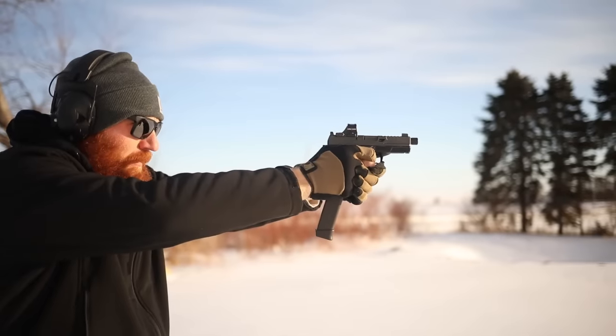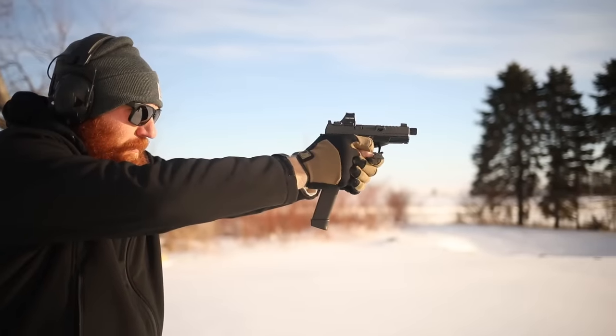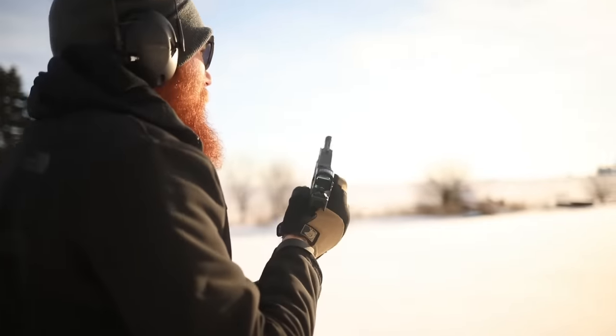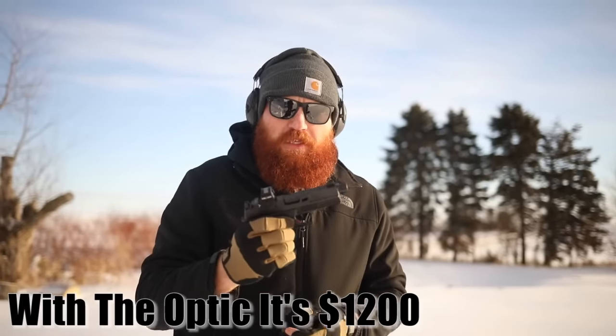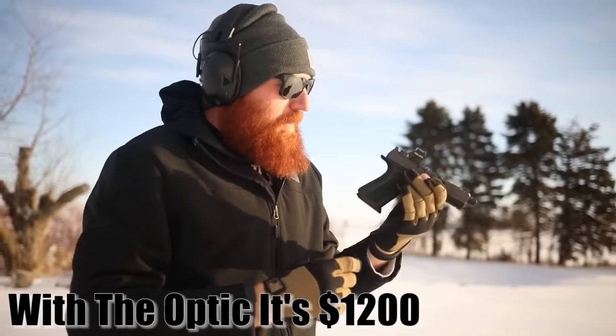I got that little one! Accuracy seems to be pretty excellent right off the bat, especially for a striker-fired gun, and it should be because this is obviously not a stock gun — well, it's a stock gun but it's not a $500 gun. I don't actually know how much this costs but I assume it's somewhere in the $1,000 to $1,500 range based on all the accessories.